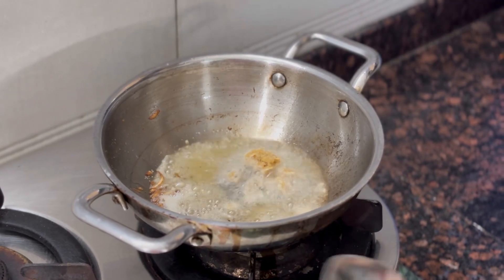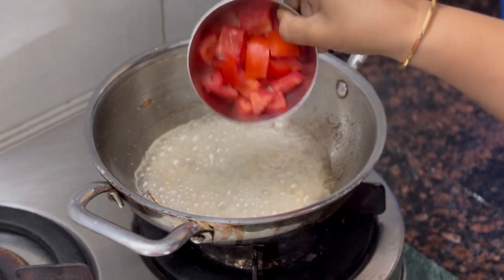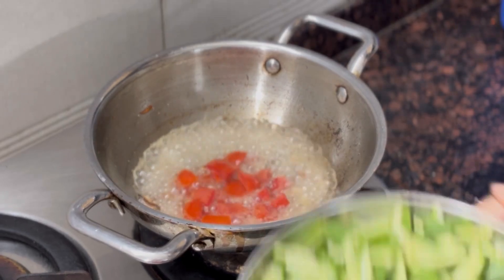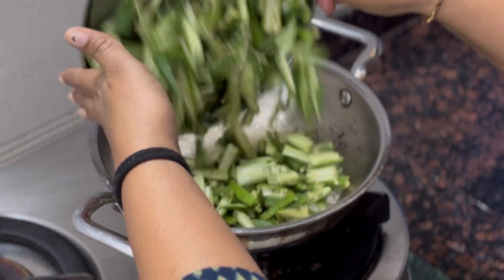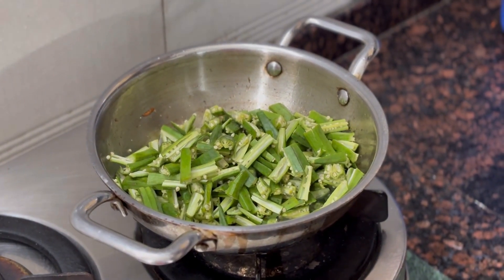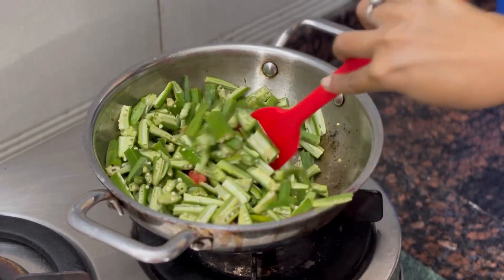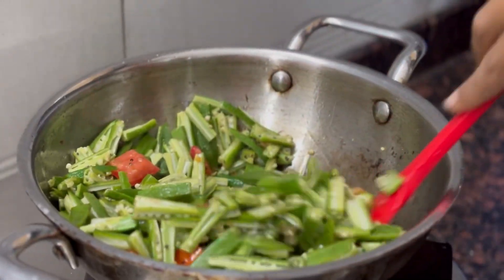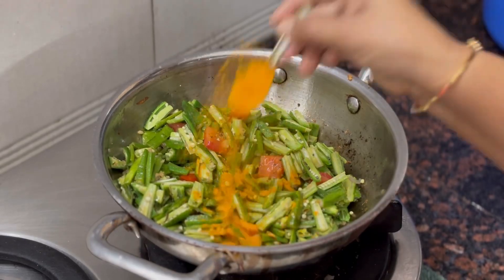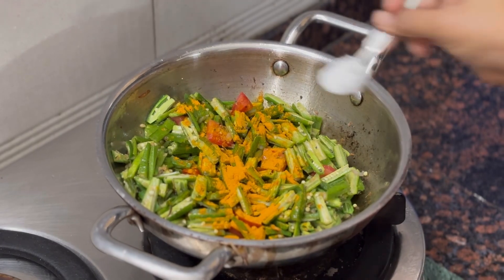We will cook a lot of rice. Now let's mix the parsley in the pan with 1 tablespoon of salt. Then we mix the parsley in the pan.